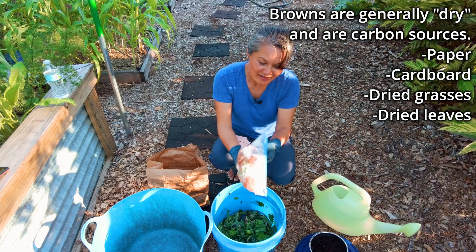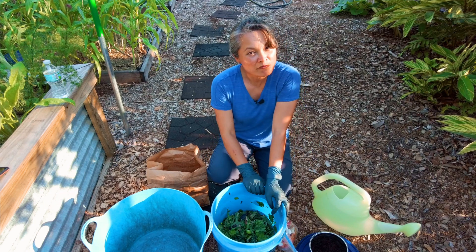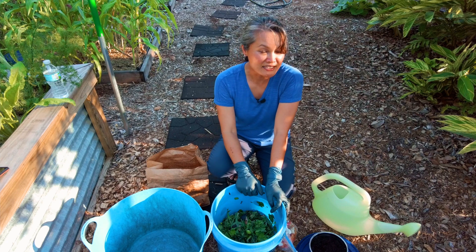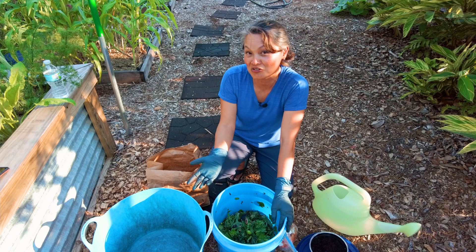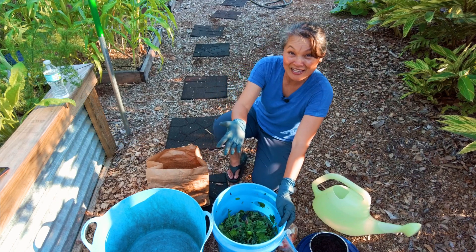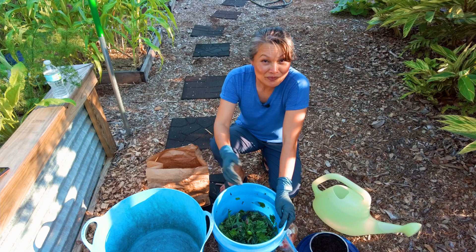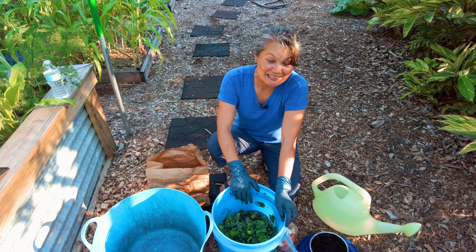The used napkins I also tear up. Those are our browns, and I aim for a 50-50 ratio, but that doesn't always happen. Sometimes I'll do 70% green and 30% browns, or 60% greens and 40% browns, or vice versa. But the aim is equal amounts of browns and greens.